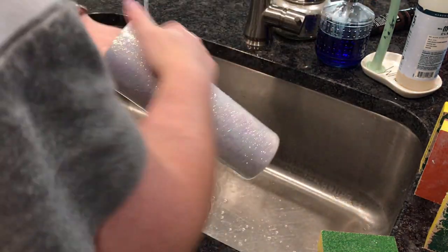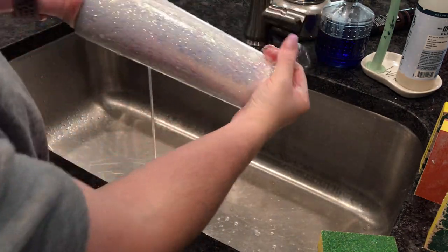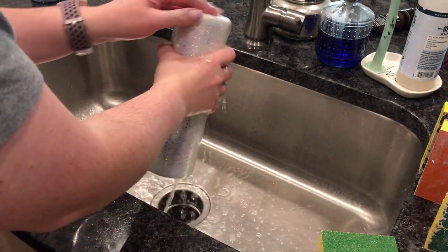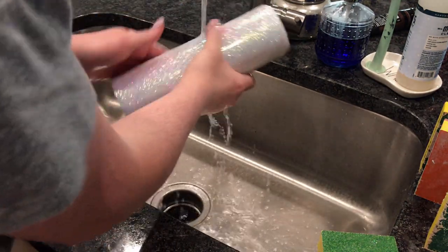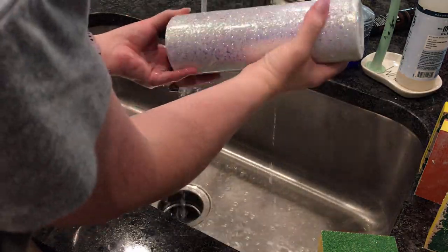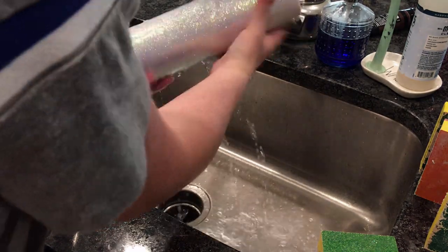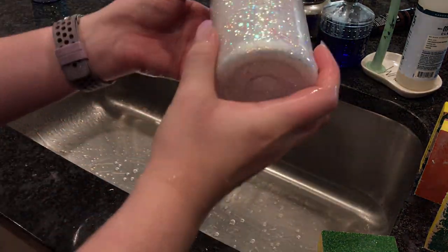Then I'm going to wash it really well. I do not sand the body of the tumbler because I am going to spray paint spots and I don't want my spray paint to get stuck in the sanding grooves if I have to remove any of it. The tumbler was pretty smooth anyway, so there's no need to really sand it.